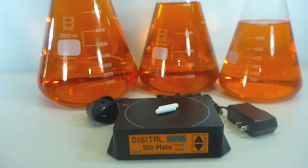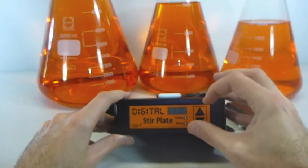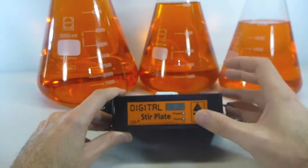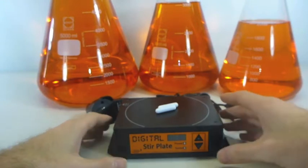The digital stir plate is different to traditional analog stir plates in that on an analog stir plate, you'll dial up a number on the knob on the front panel and it will spin at a speed that's roughly proportional to the number that you've selected on the dial, whereas the digital stir plate is different.